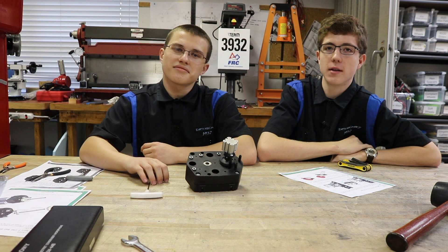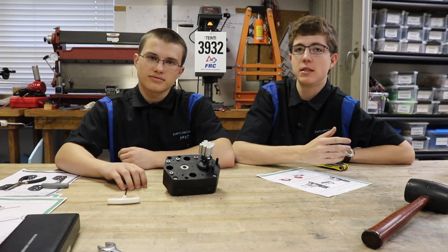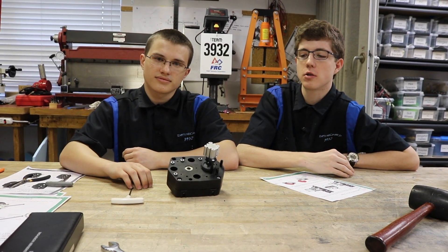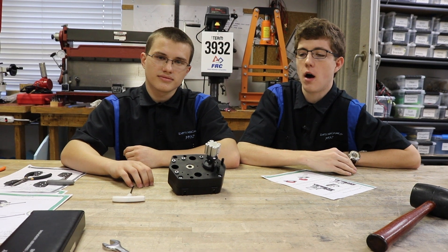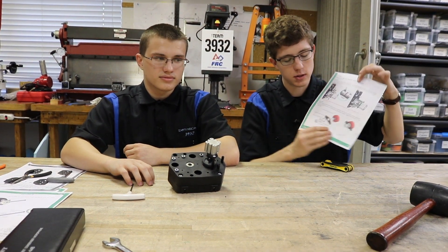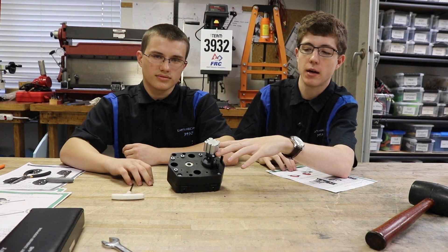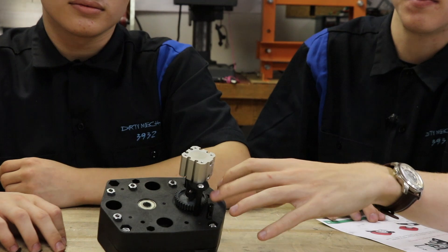At this point in the assembly process, you would mount your encoder to these two brackets. However, many teams use different encoders, so we're not going to show you how to do that. It's a very simple process explained well in the instructions — you simply put it onto a bracket similar to how you did with the pneumatic shifter and attach it right here.